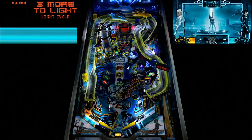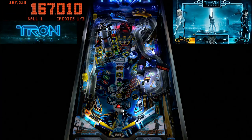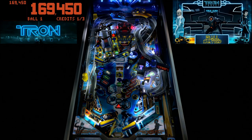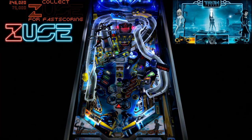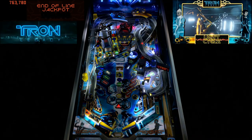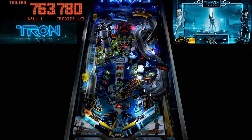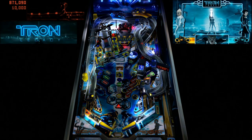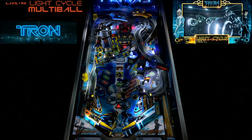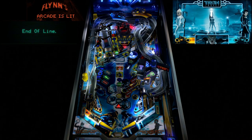Tron is running great with the original soundtrack going and videos triggering. If you see stutters in the videos, that's not an issue on my end — it's because the recording software in the background sometimes interferes and causes things to stutter in the recording. The Pup Pack is working and running beautifully.